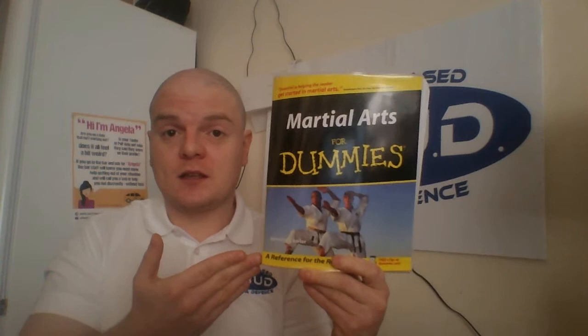But again, this doesn't claim to be a book about self-defence. It gives you some pictures on self-defence techniques and those martial arts techniques, which it's always implied are good for self-defence. But again, martial arts, match fighting, and self-defence are three different siblings — they're from the same family, but they're very different individuals.